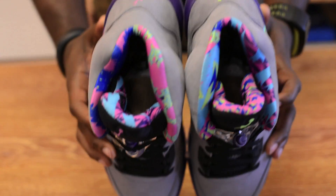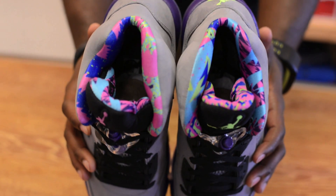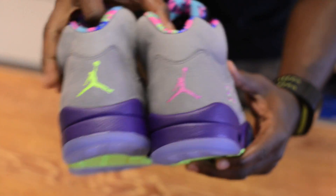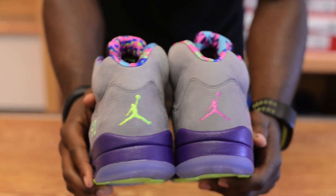Also, if you look at the inside liner, you will have two different designs on the inside liner as well. On the back, the Jumpman logos will also be different — they will be the same color as your tongue pull. One will be purple, one will be green.